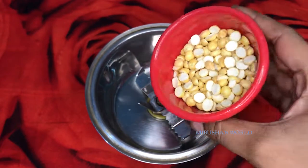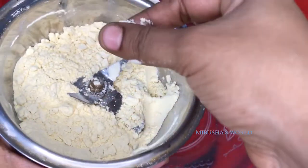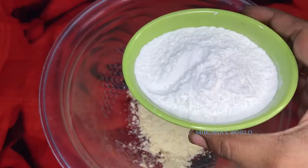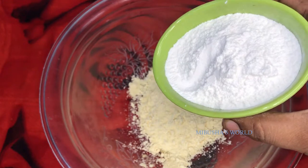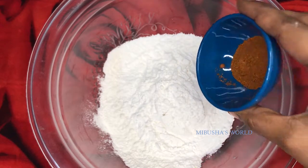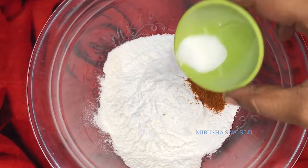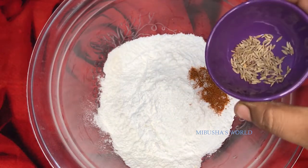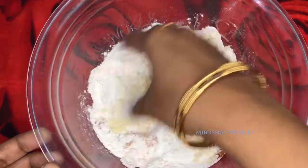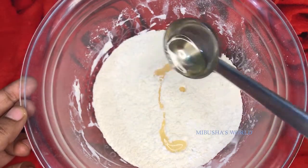Let's add ingredients into the mixing jar. Add salt as well. Dip a spoon in the mixing jar just to add a paste in a bit.